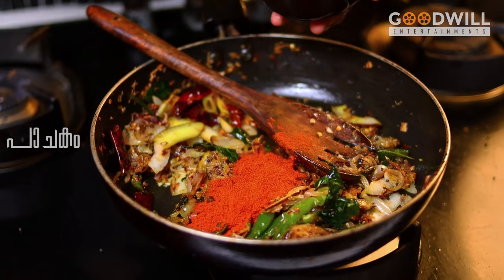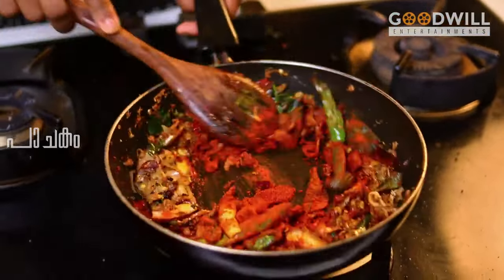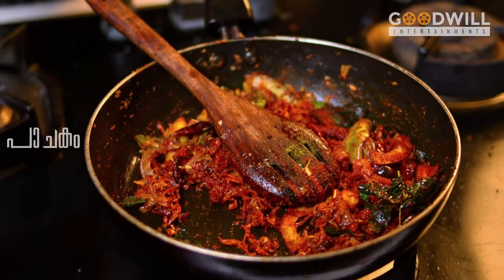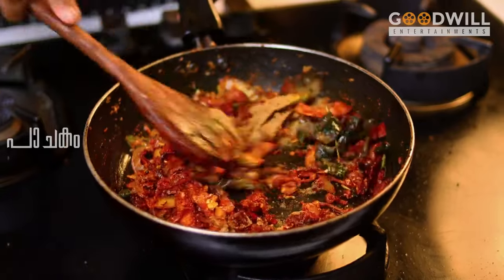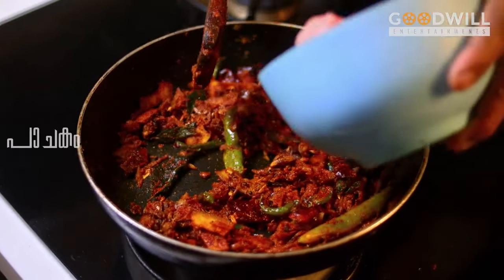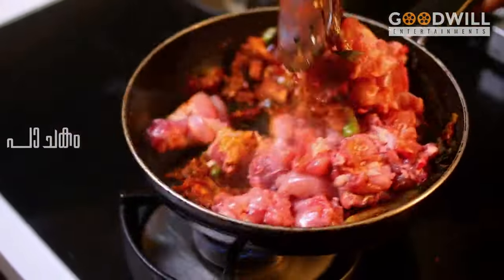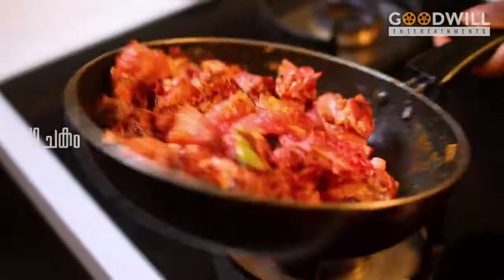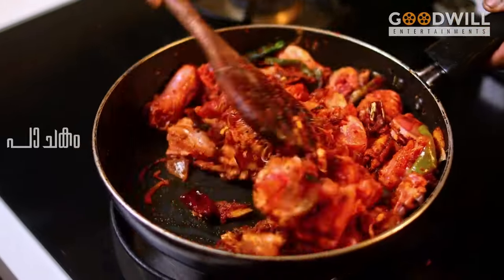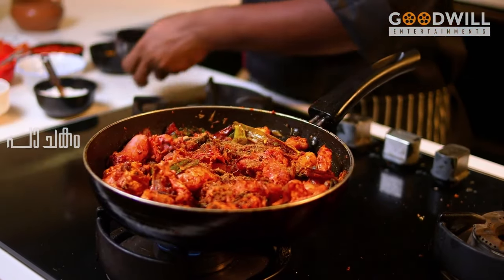I will add 2 tablespoons of rice. I'll add the masala as well. I'm adding the masala. Let's mix it with the black pepper.